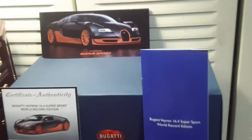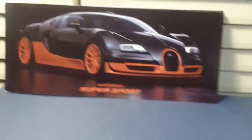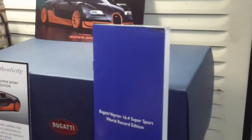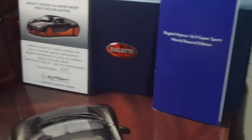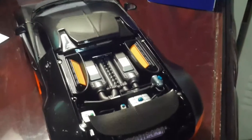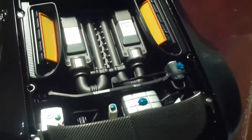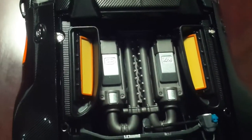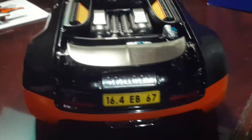It also brings a certificate of authenticity. One booklet showcases the real car and shows details on the car itself, while the other covers details on the actual model — including features about the suspension, the type of wheels, and the details used in the Auto Art model. Looking at the motor, you can see a lot of detail, and just wait until you see it with the spoiler up.